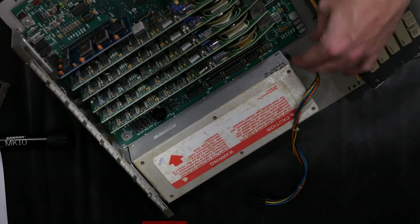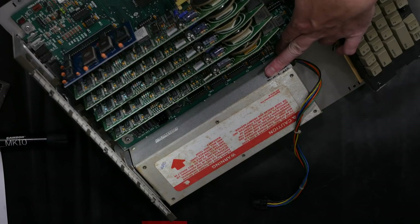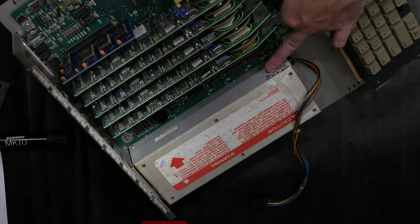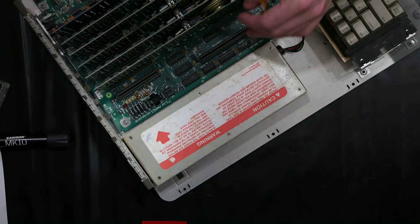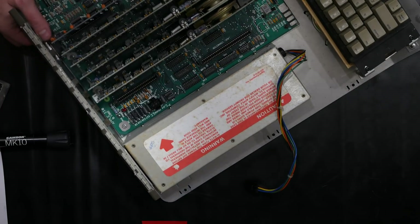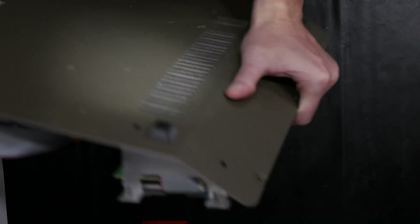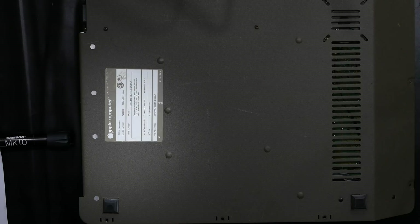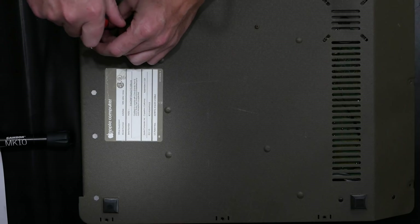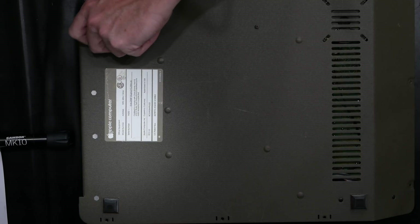I have some notes here — it passed a stress test on 7-21-16 at KFest 2016, which probably means I got this out of the garage giveaway at KFest. Passing the stress test means I put it on a load and it continues running for 24 or 48 hours with all the voltages in spec.